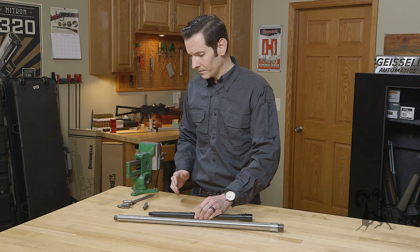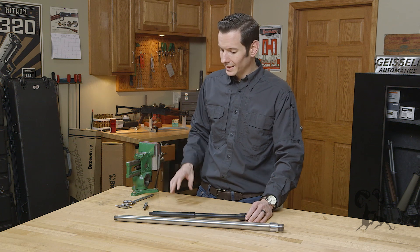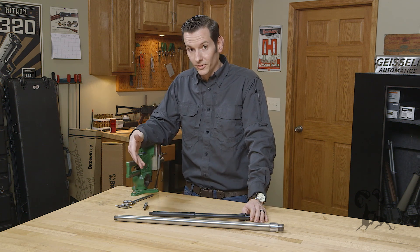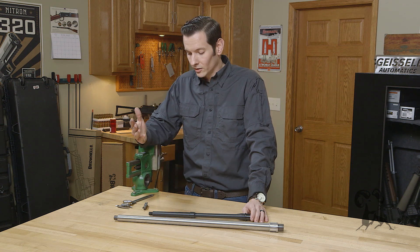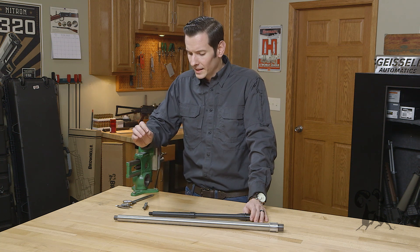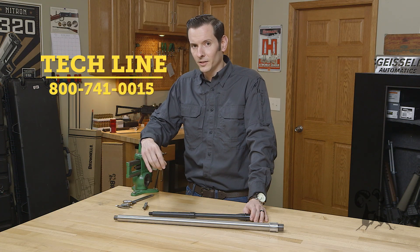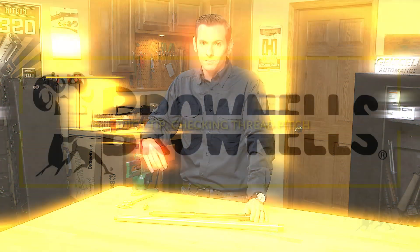As I mentioned before, there's several ways to do this. This is the easiest way to check pre-cut threads, and it's how I prefer to do it. I think it's the easiest way for you to do it at home as well. If you have any questions about any of our gunsmithing tools or how to check threads, leave us a comment below or feel free to give us a call on the tech line. We'll be happy to help you out. Thanks for joining us — we'll see you next time.